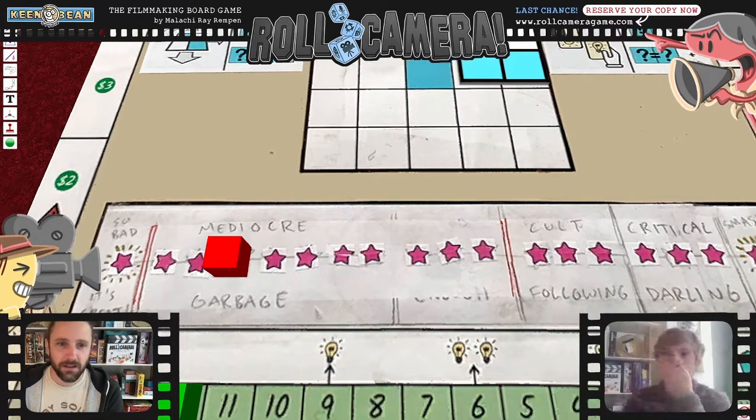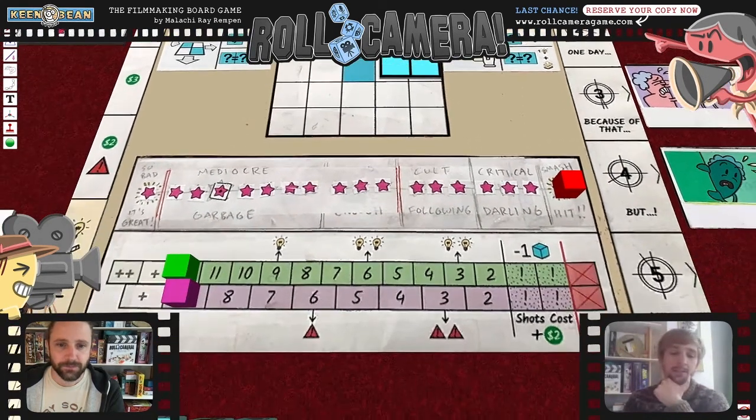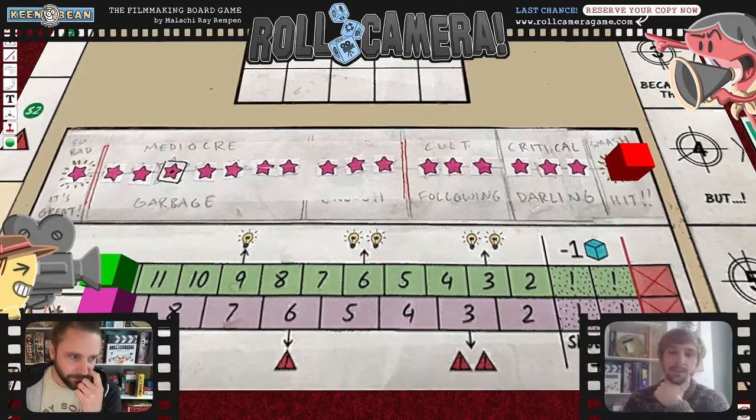Here's the quality scale — 'so bad it's great,' 'mediocre,' 'garbage' — I think this was from the very first version. At the bottom was cult classic, then smash hit. I was always surprised at Essen convention how much people enjoyed the idea of having a 'so bad it's great' movie.